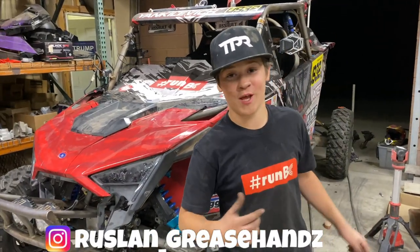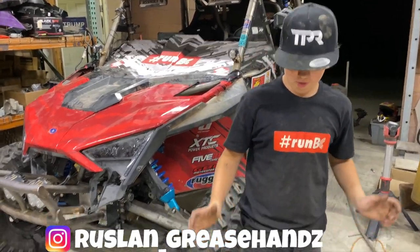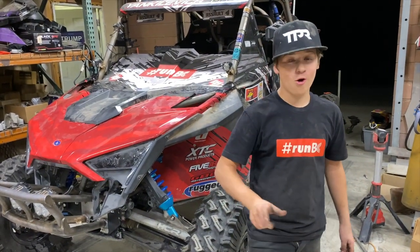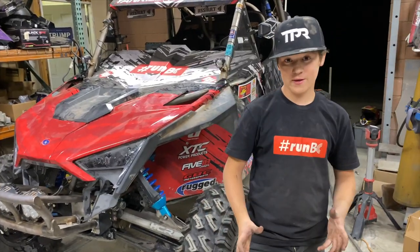What's up guys, welcome back to our YouTube channel. Sorry if I look a little tired — I'm actually leaving to the Mint 400 tomorrow and this just came in the mail: our ZRP, proudly made in the USA, alternator for your Razor Turbo or your Razor Pro XP.